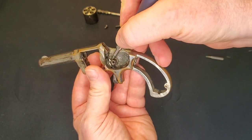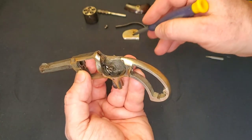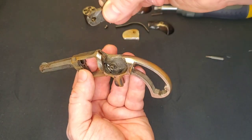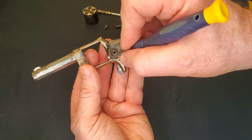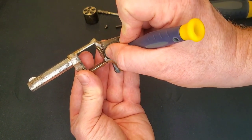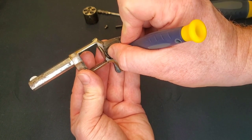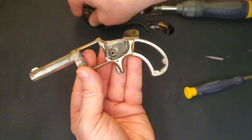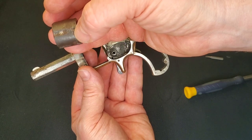That rides against the hammer — not the cylinder. There are some contours on this hammer and that's what controls the cylinder lock. As the hammer goes through its rotation from down to half cock to full cock, this will come down and pop back up. Of course, it engages the little divots in the cylinder itself to lock it up.